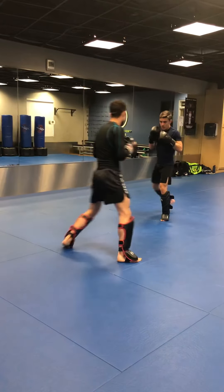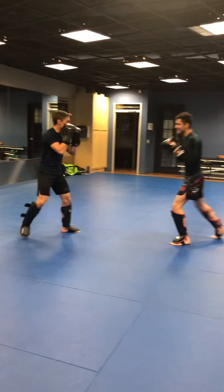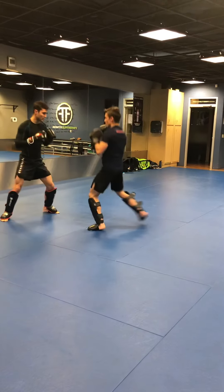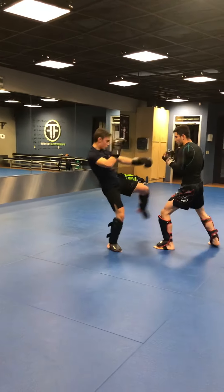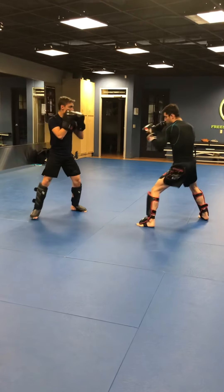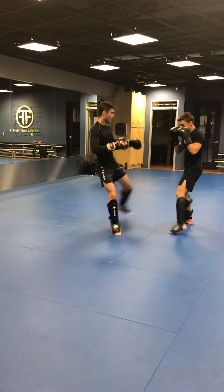Now we're going to go Superman cross into an inside leg kick. This is probably the most explosive punch you could do. Notice how much ground he can gain when throwing this strike. Using my footwork, he's using his feints.